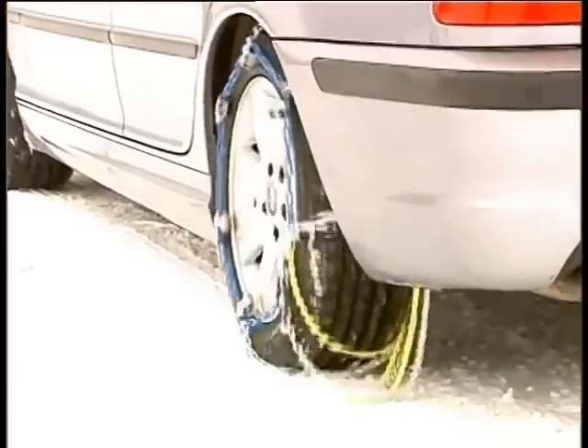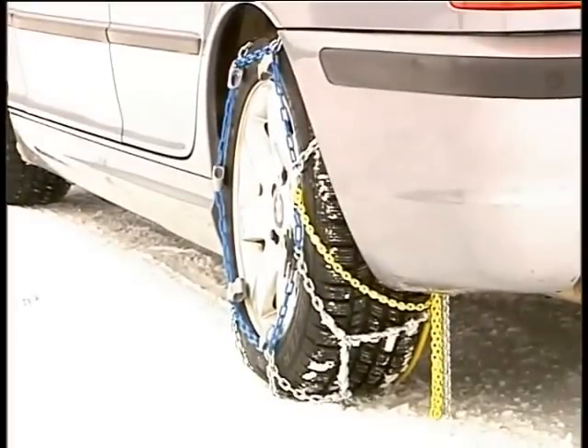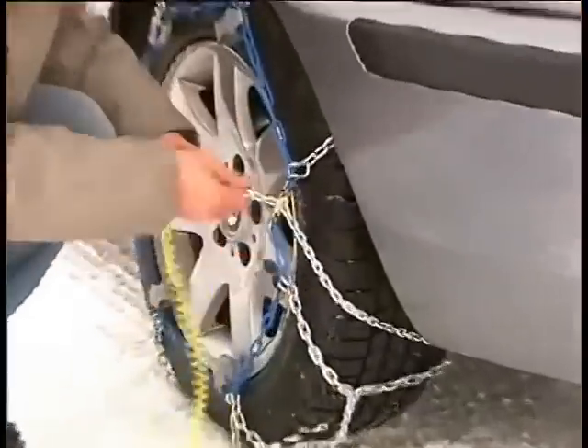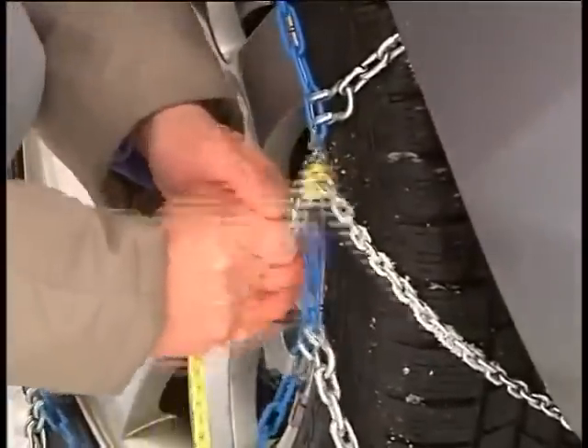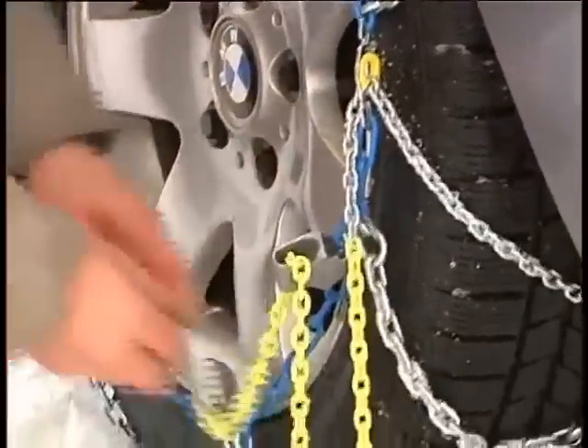Now move the vehicle forward or backward one quarter of a wheel revolution. Pull the tensioning chain completely forward until the galvanized part becomes visible, then fasten it in the locking plate.